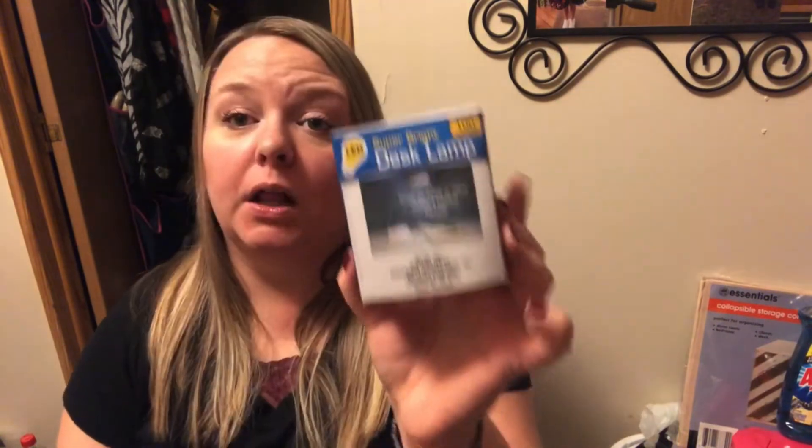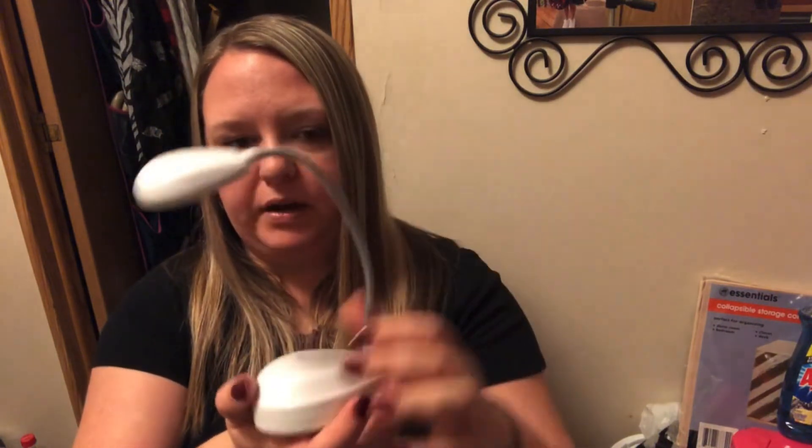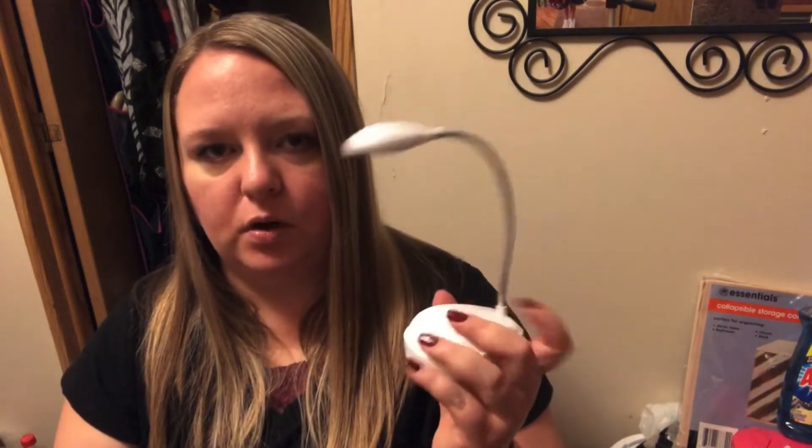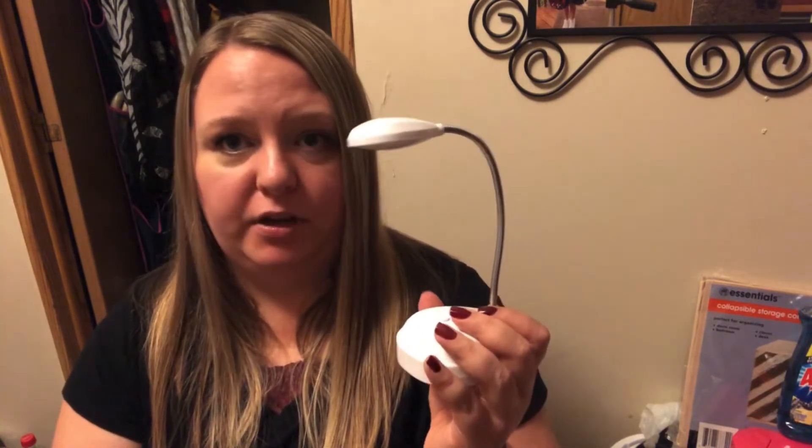Another thing on my wish list — this little desk lamp. These were a lot smaller than I was expecting, but they're LED super bright desk lamps. They take three AA batteries and have a little metal neck that bends, with an on-off button and batteries in the bottom — you don't even need any tools. I got this for my daughter Jenna to go next to her bed so she can read without having her big light on.